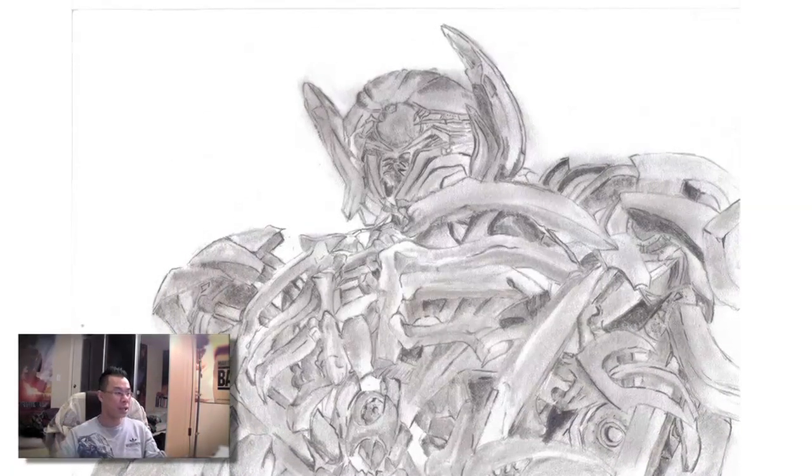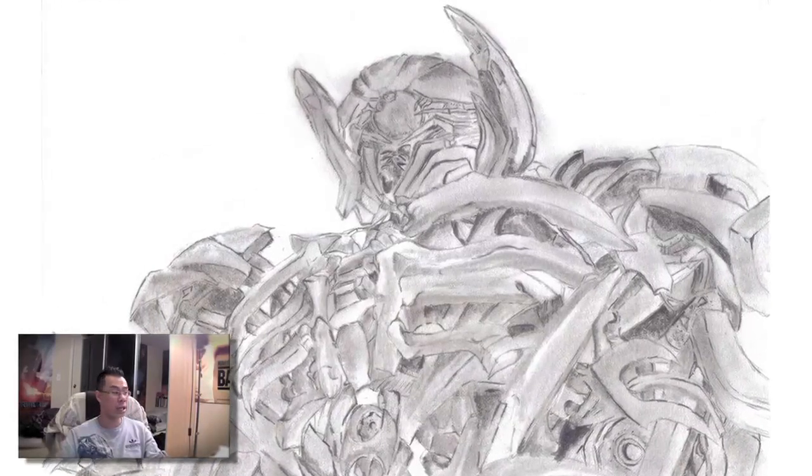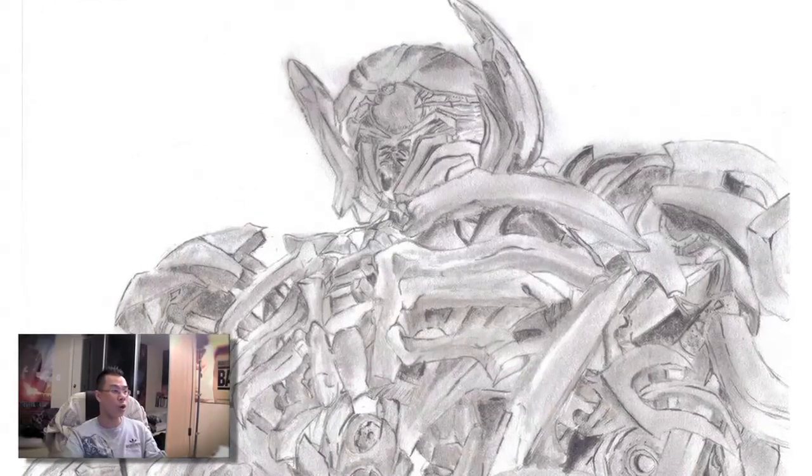Here's a drawing from Darren — he drew a pencil sketch of Shockwave that is really, really nice looking artwork.